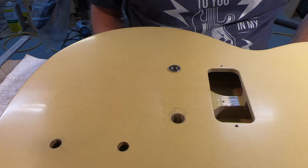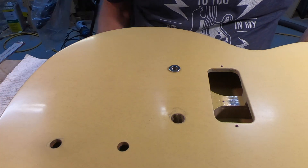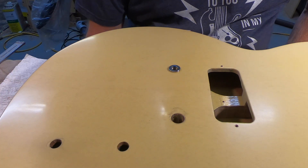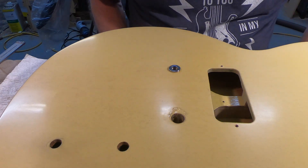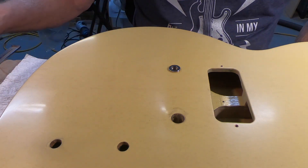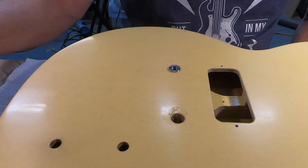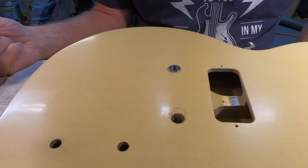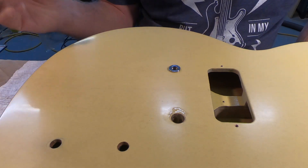All right boys and girls, welcome to another video. Dane here at Joining Guitars. Welcome to another video — I'm going to try to invent something, but somebody else already invented it, so I'm going to try to take something that's already been invented for another purpose and see if I can make it work here.